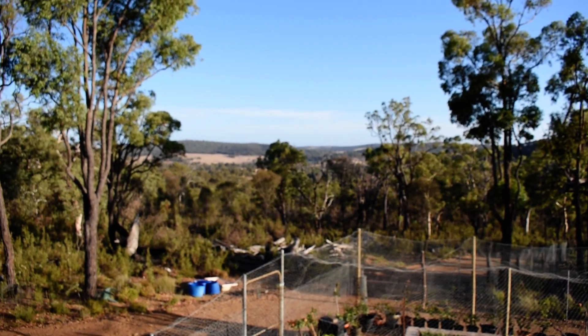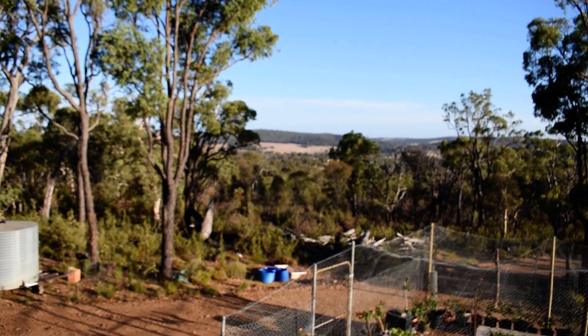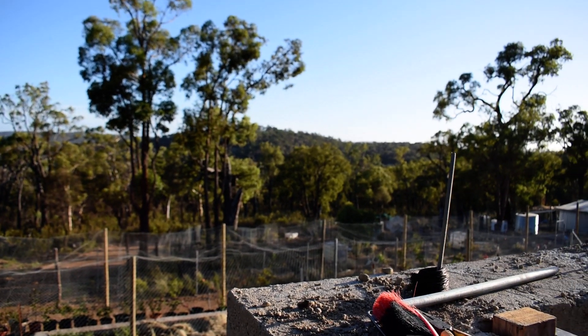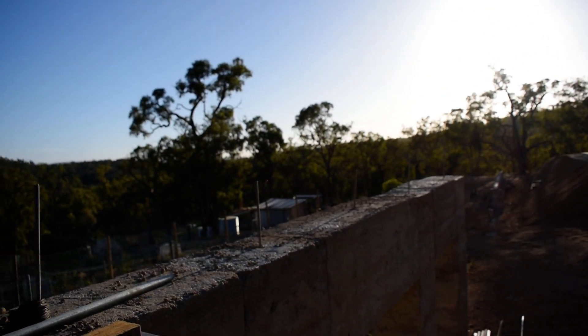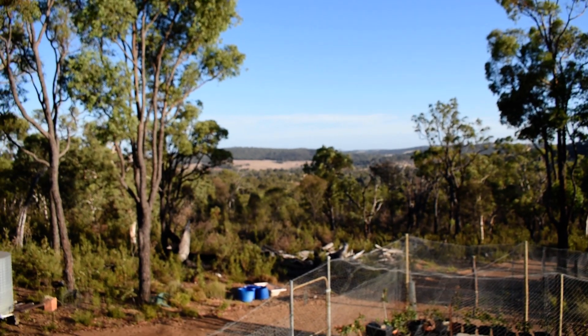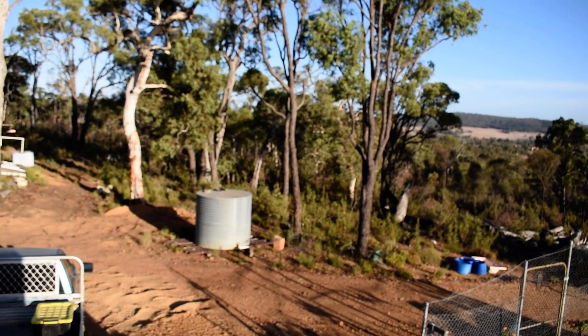Got a bit of rain coming — I think a bit of a cyclone's coming down or something. There's a bit of rain coming tomorrow and Sunday, so they reckon, with their predictions. 20 to 40 mil for two days they reckon. Let's see if it doesn't dry up before it gets here. It's pretty dry around here at the moment, and been quite windy.